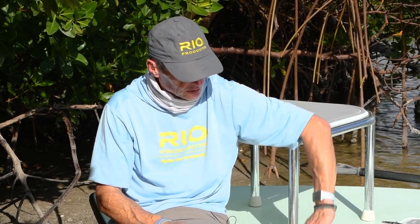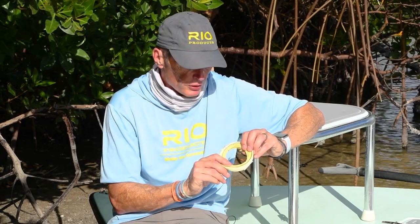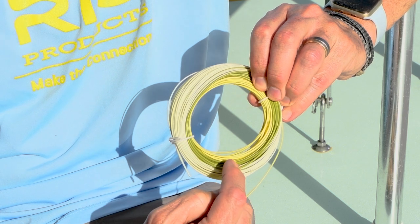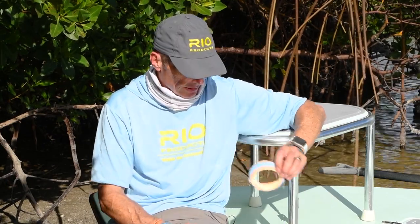Our newest color scheme — a lot of people have asked for the most subtle version of this line. I love the original color because it's so easy to see and makes me much more accurate. But a lot of people have asked for a more neutral color tone. So our newest color in the permit line has a dark sand front end, a seagrass middle section, and a light sand running line. That is a lot more subtle. So if you want something subtle, look for this version, and if you want the high-visibility version, the original permit line is what you want.